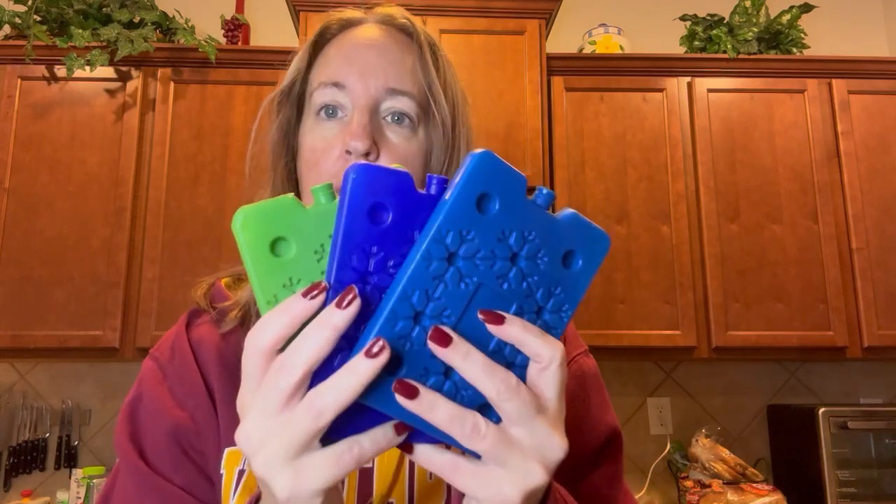Today I want to show you the ice packs that we use for our children's lunches every day. My husband also uses them for work. Here they are — the red one is missing because my son has it today in his lunch bag.